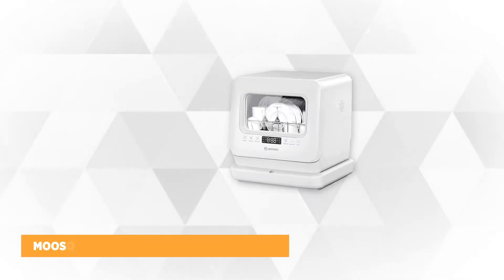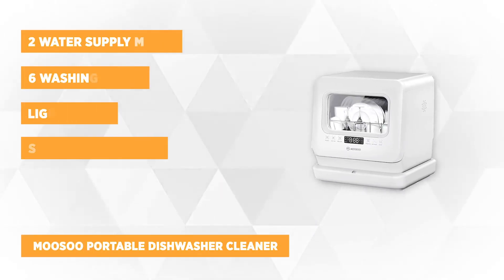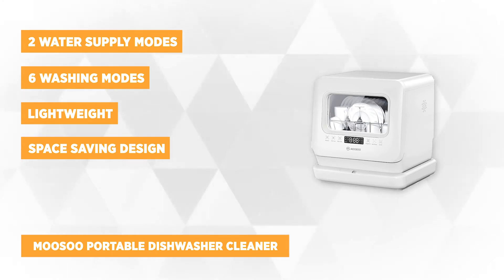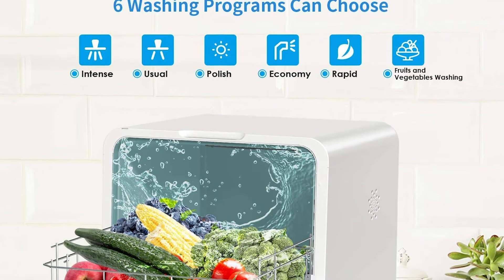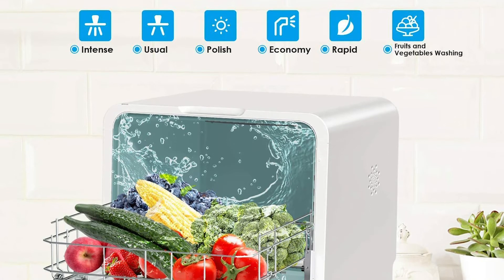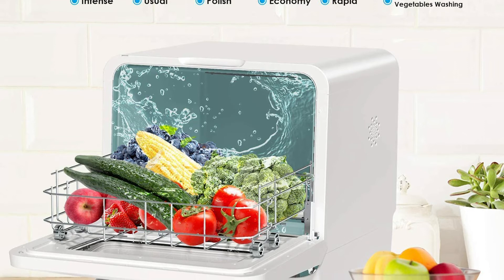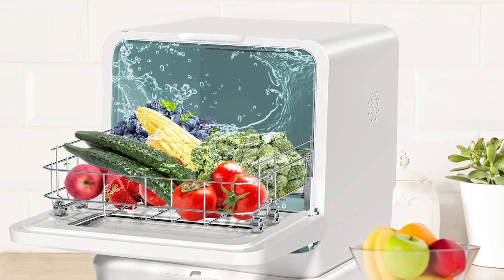At number one is the Moosoo Portable Dishwasher Cleaner — a nice dishwasher that can fit anywhere thanks to its space-saving design. It's lightweight and can easily be carried to your desired location. It's perfect for small spaces like dorms, apartments, and even small-sized houses, and it comes at a very affordable price.